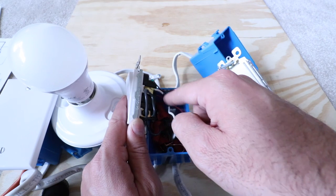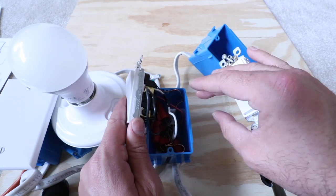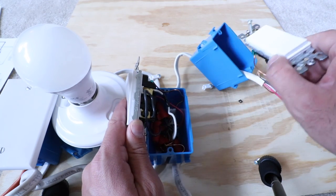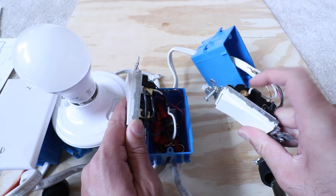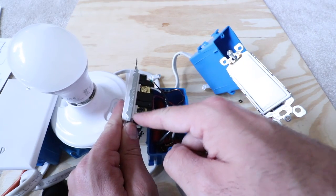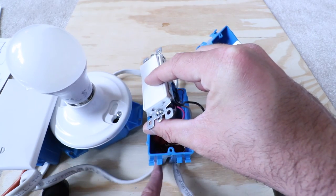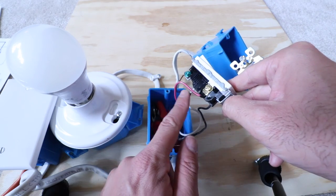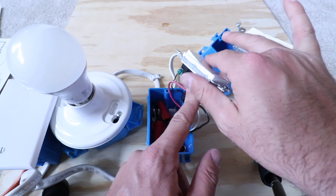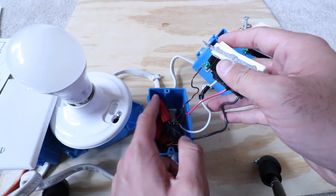Sometimes you'll see a white wire with a piece of electrical tape to designate it as a traveler wire, but not always. On this other switch in the junction box, we've got our traveler wire up top going to the white terminal. Down here we've got our hot wire — the incoming power from the circuit breaker coming into the junction box. On the other side we have our red traveler wire, which then connects over to this light switch. And we've got our ground wire in here. Let's pull this wiring out a bit more to see what's going on.